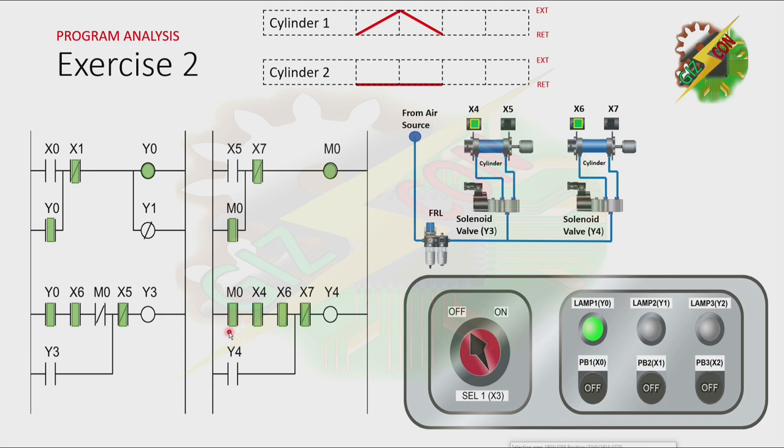The normally open contact of M0 will allow Y4 to turn on. And by turning on Y4, cylinder 2 will extend. Now, cylinder 2 reaches the fully extended position, and that will cause X7 to turn on. And all the normally closed contacts of X7 are now open. And because of that, M0 will turn off, and Y4 as well. And by turning off Y4, cylinder 2 will retract. As you can see, the normally closed contact of M0 is now closed, and it will cause Y3 to turn on.